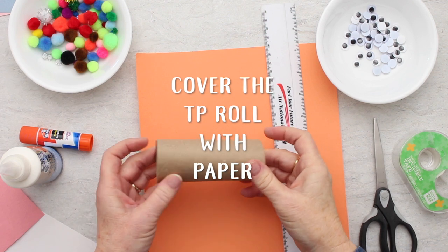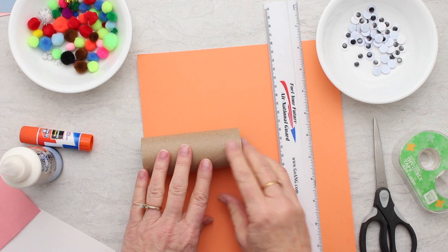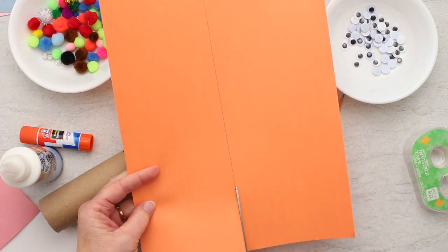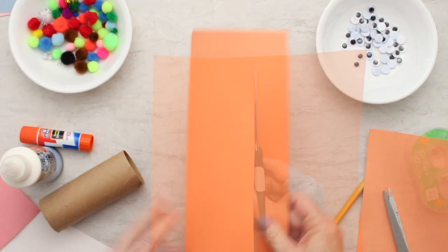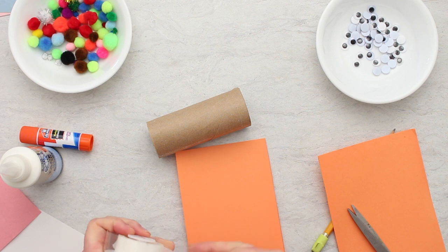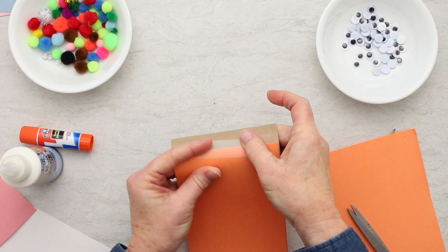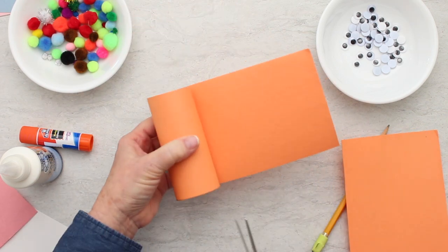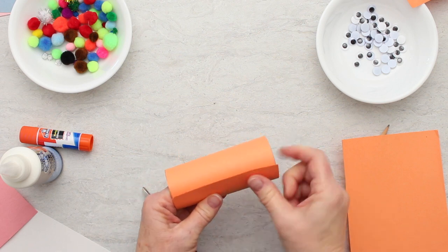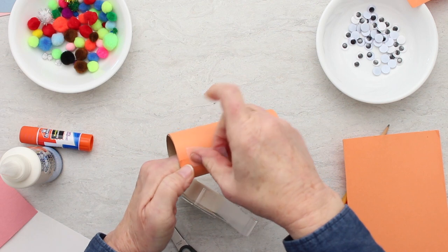I'm going to cover my toilet paper rolls in construction paper. If you'd rather, you can paint them with acrylic paints and let them dry. I'm going to measure how tall these are, put my ruler on the construction paper, draw a line, cut along that line, and use that strip to cover my toilet paper roll. I'll start by putting a piece of tape on the roll to hold it in place, then roll it up, cut it off after going around the tube, and tape or glue it - that goes in the back of my animal.